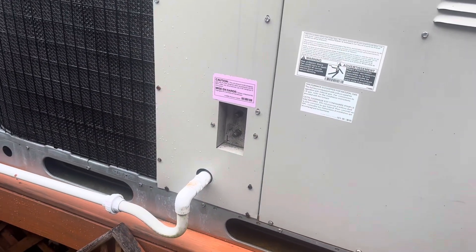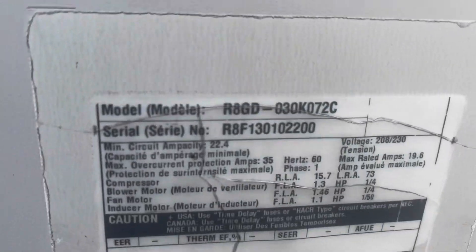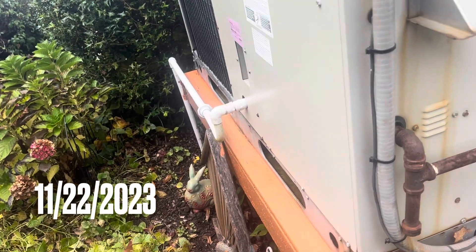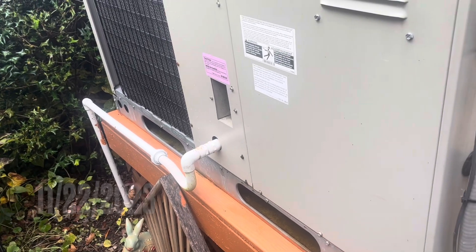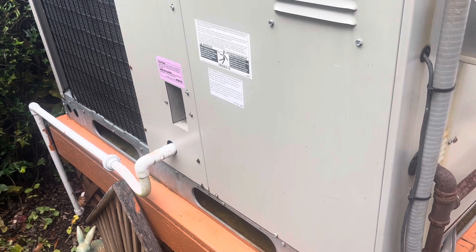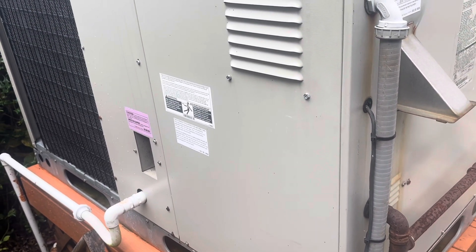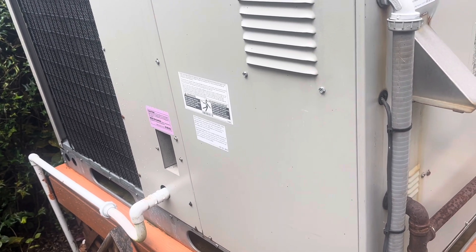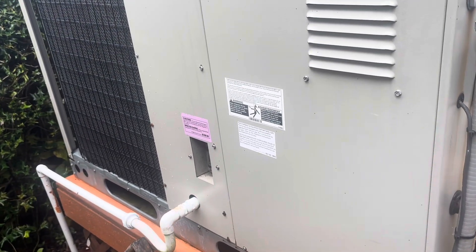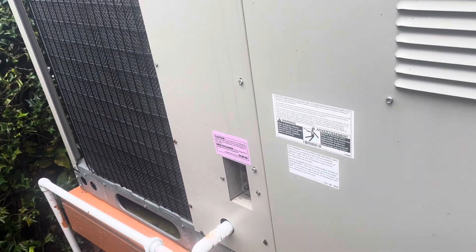We're going to do maintenance on this gas pack today — it's a propane-fired package unit from 2013. I did a video on this one not long ago because it kept burning up igniters. Really couldn't find the cause. It's gone through three or four igniters in about a two-year span. We even put a heat exchanger in because it had a crack, but the first five or six years it ran perfectly. The last two or three years things have been happening — heat exchanger, igniters, weird stuff. Let's get it opened up and serviced for winter.